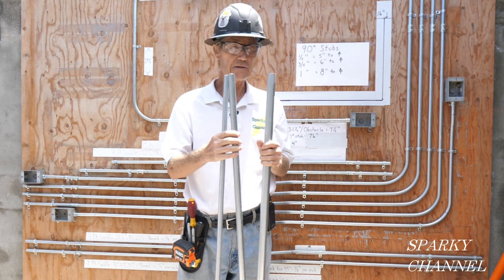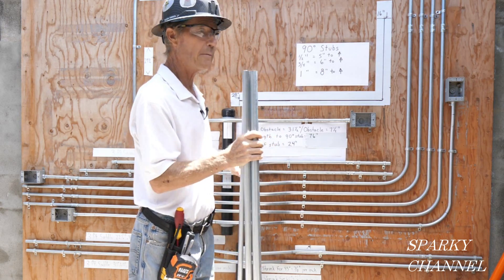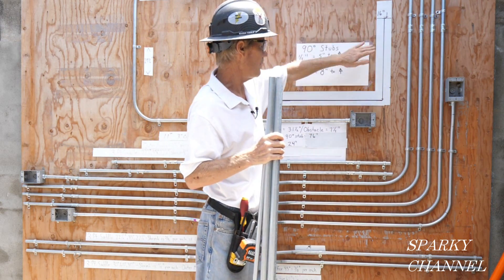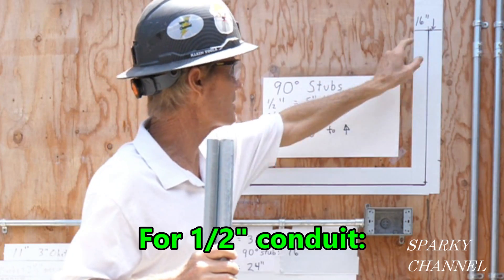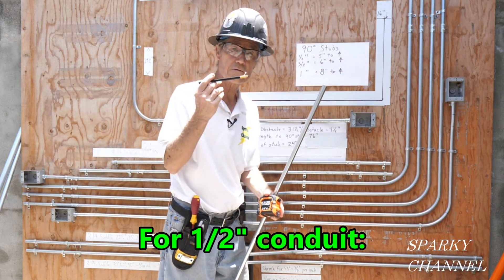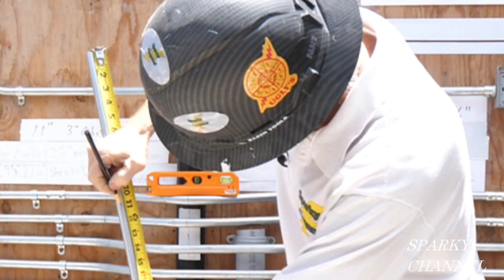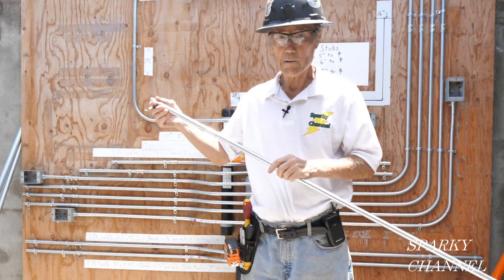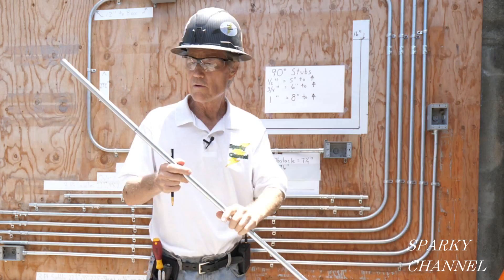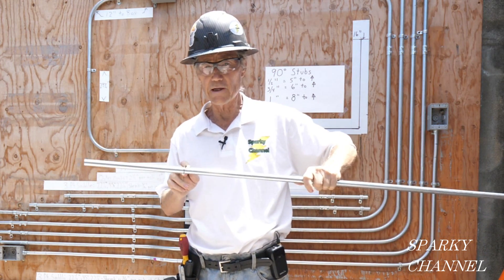Here I have three pieces of 60-inch conduit — half-inch, three-quarter, and one-inch — and we're going to be making 90-degree stubs, 16-inch stubs. For a 16-inch stub with half-inch conduit, you subtract off five inches, so that's 11 inches. I'm using a grease pencil — it makes a nice dark mark and cleans off real well — and I'll make a mark at 11 inches. Remember, we're making a 16-inch stub, but on half-inch conduit it's five inches to arrow, so we subtract five from 16 and mark at 11 inches.